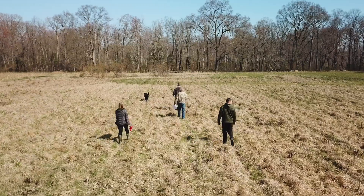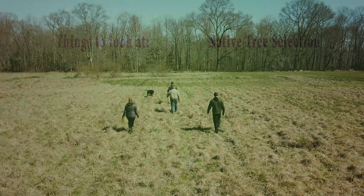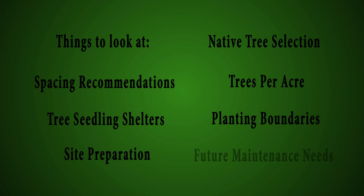The forester will walk your property with you and discuss appropriate native species for your forest buffer, along with spacing recommendations, trees per acre, tree seedling shelters, planting boundaries, site preparation, and future maintenance needs.